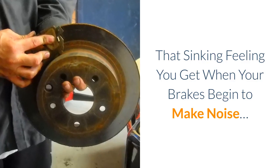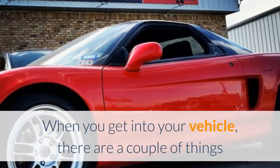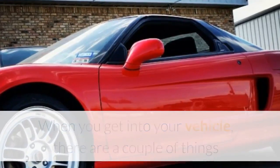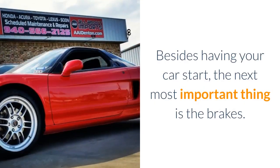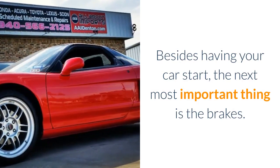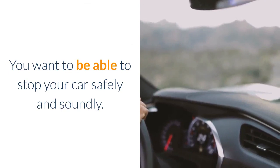That sinking feeling you get when your brakes begin to make noise. When you get into your vehicle, there are a couple of things that you want to know you can rely on with absolute certainty. Besides having your car start, the next most important thing is the brakes. You want to be able to stop your car safely and soundly, especially if there are kids in tow.